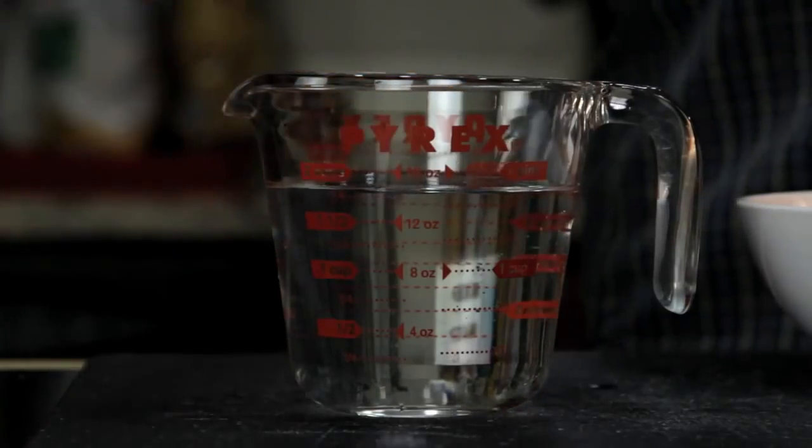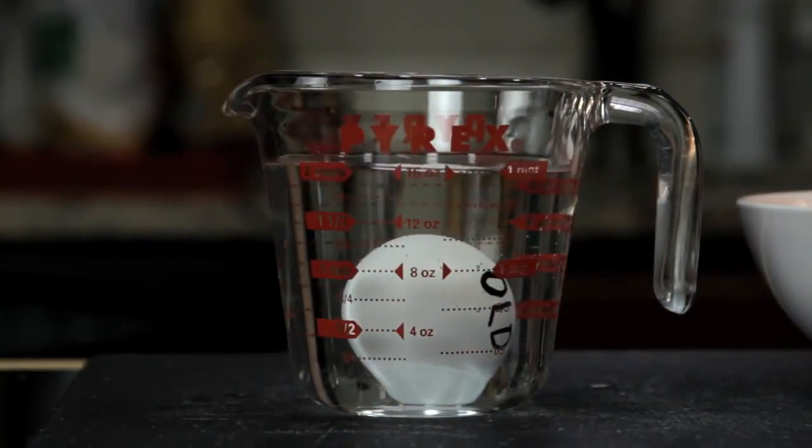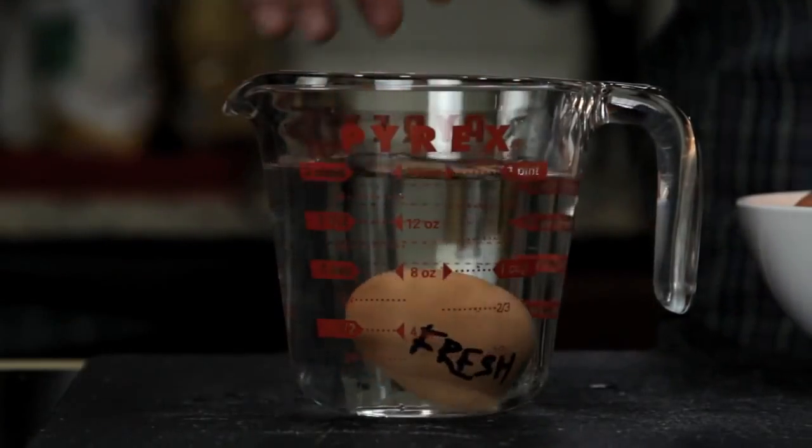You can also tell how fresh an egg is by carefully putting it into a cup of water. As an egg ages, the air pocket in the fat end gets bigger and bigger, which will make the egg stand upright or sometimes even float. A really fresh egg will sink and lie flat on its back.